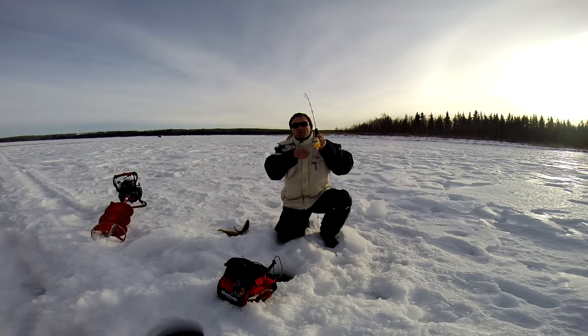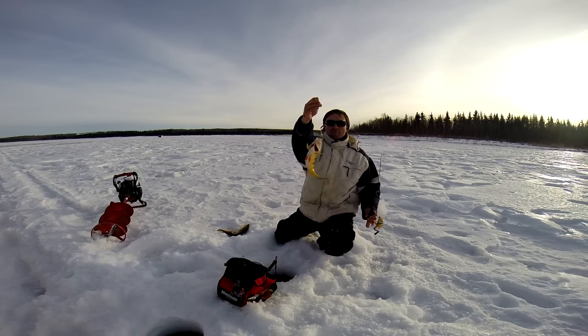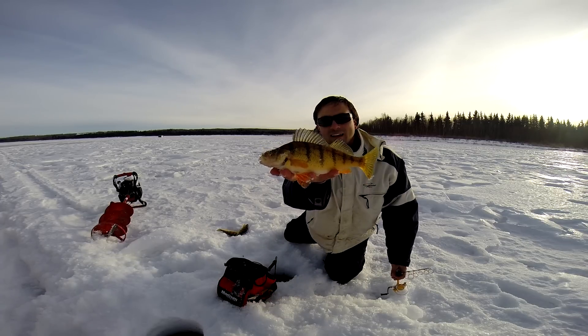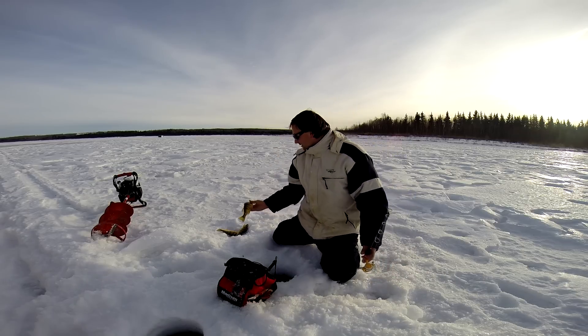This is the white chartreuse glow and I just put half a mealworm on the front hook. Got another big one — just hooked up, just had it get down there. Another big perch — look at that. Another beautiful 10-11 inch perch. My stack is building up pretty fast here.